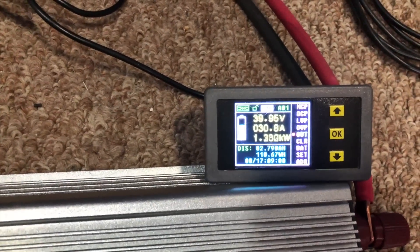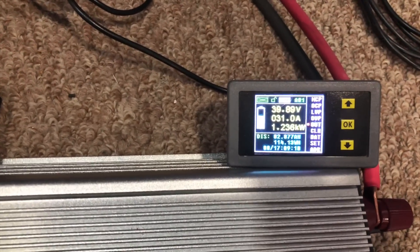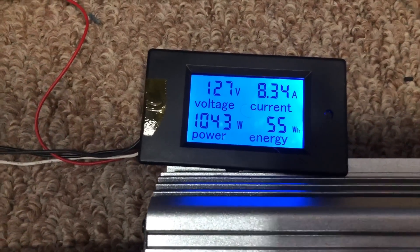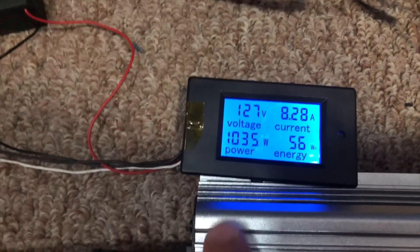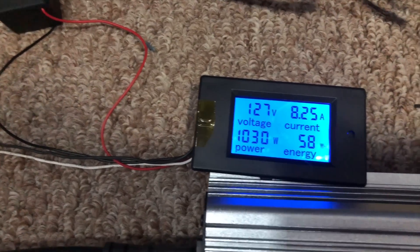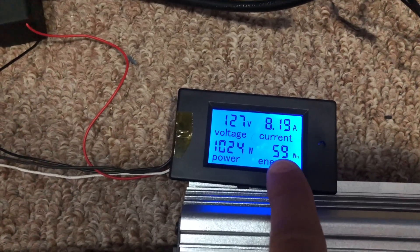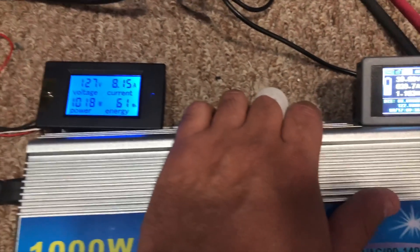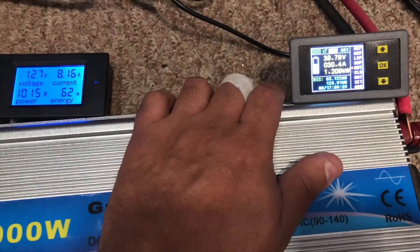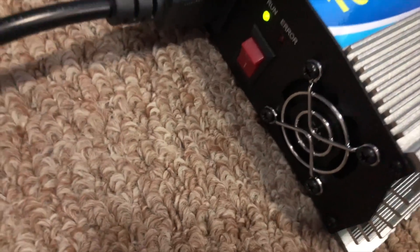Okay, 39.95 volts. On the DC side it's pulling 1.2 kilowatts — 1,200 watts. On the AC side it's doing 8.3 amps, which equals about a thousand watts. It keeps counting the energy it's putting into the grid, which is cool — 59, 61 watt-hours so far. You can feel it starting to get warm right here. There's one of those MOSFETs here, and it does have a fan — I guess it takes a little while for that fan to activate.